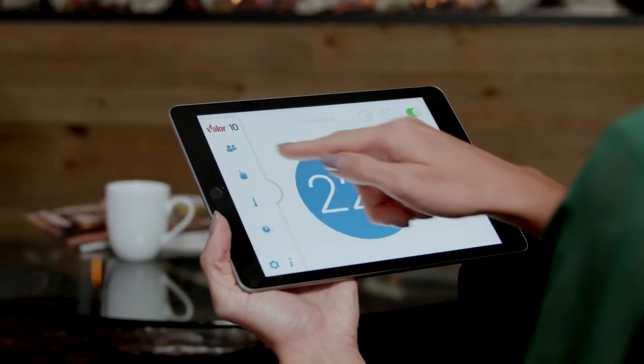With the app, increase or decrease flame height to find the perfect ambiance. Use the temperature wheel to find the ideal temperature setting.